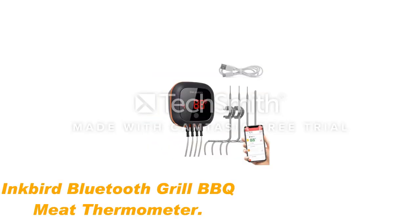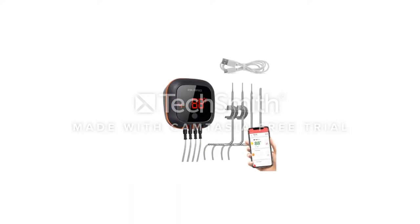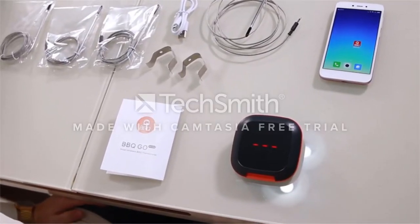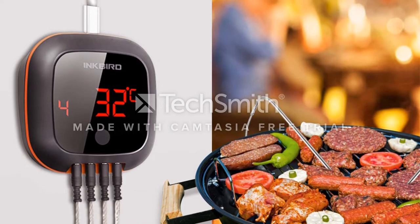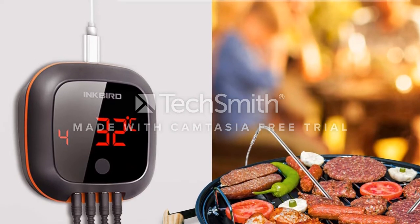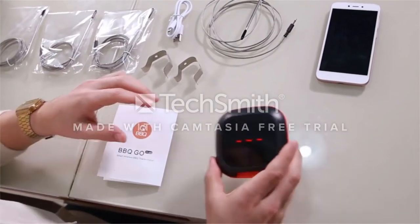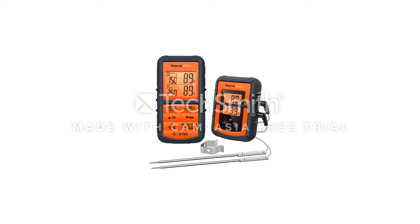Number 4: Inkbird Bluetooth Grill BBQ Meat Thermometer. Are you tired of having to buy replacement batteries for your wireless meat thermometer? If that is the case, then you should choose the Inkbird model, which allows you to charge it with ease. Capable of pairing with smartphones, the unit will let you check your food's temperature anywhere. Boasting impressive accuracy, the Inkbird wireless meat thermometer can make sure that your mind can be at ease about your food. With this product at your disposal, you will never have to worry about an undercooked or overcooked meal ever again.